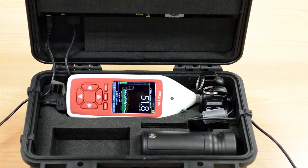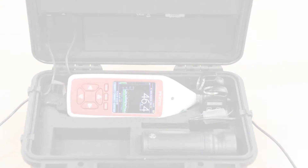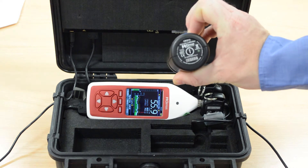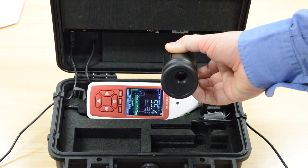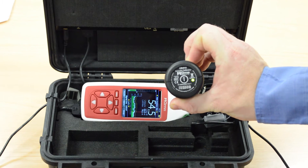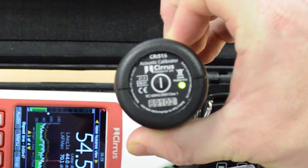Calibrating the equipment. Calibration of any noise measurement instrument is very important and even more so with equipment like the Trojan. You need to be certain that the equipment is working correctly and that any information recorded is accurate. To calibrate the instrument, take the acoustic calibrator from the main box. This unit has a button on the end that lets you switch it on and off. On the other end is a small hole that we will put the microphone into before we calibrate the equipment. Press the button and the green light will show. If the green light does not show, you will need to change the battery in the acoustic calibrator.